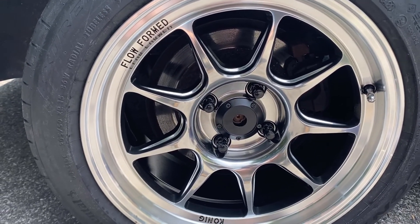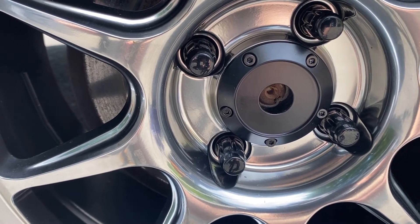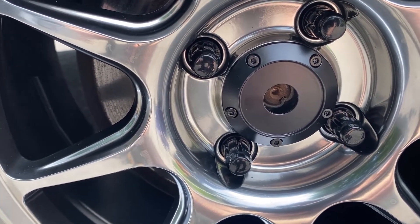We got the first one on, and as we're putting these center caps on, we're putting a little bit of blue Loctite on the threads as we put them in.